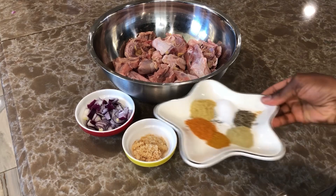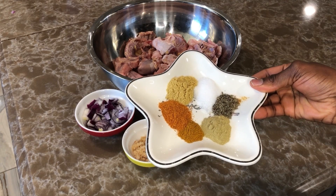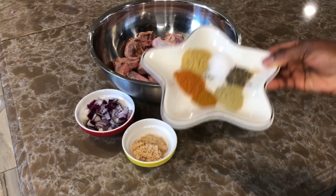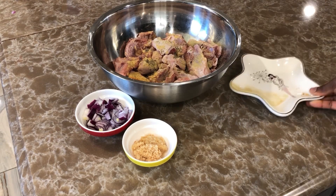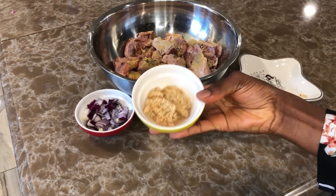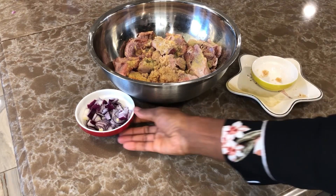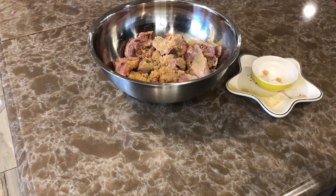We're going to start by spicing our meat. These are all the spices I'm going to use: I have rosemary, thyme, blended pepper, seasoning cube, curry powder, and salt. You can use any seasoning you have available at home — it's all what you prefer.